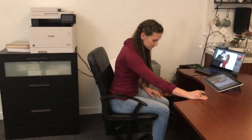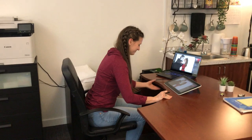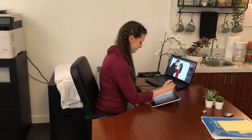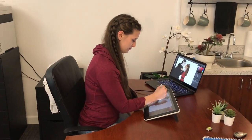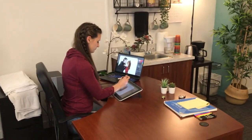Her feet are not touching the ground. She is sitting forward in the chair when she's working and her head and neck is forward as well. The reason she has her chair so high is because the desk is at a fixed height and it's a little bit too high for her specific physique.